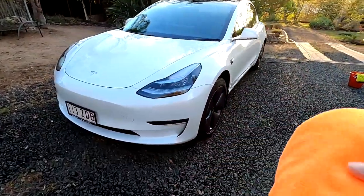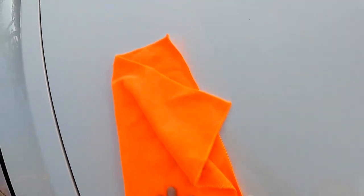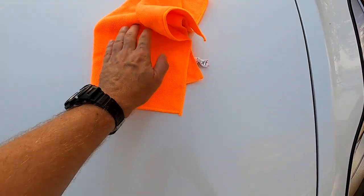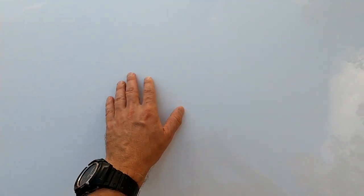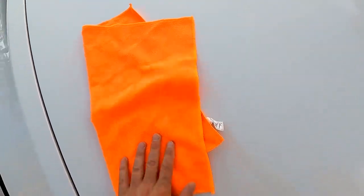I couldn't find any difference while drying the car between the treated and non-treated side — so there's no difference there. But it is a bit smoother on the treated side, yeah, a little bit. You can't really feel a difference, you wouldn't know, but this one is a bit smoother.